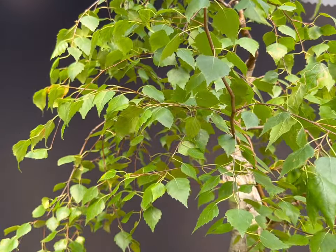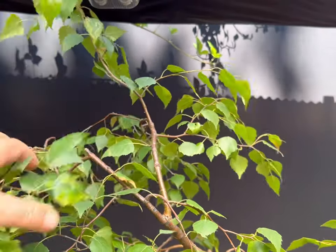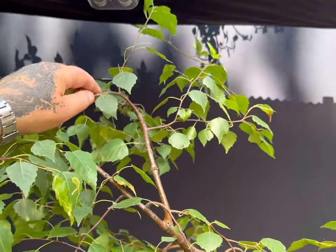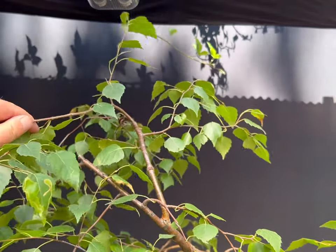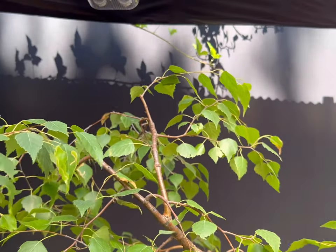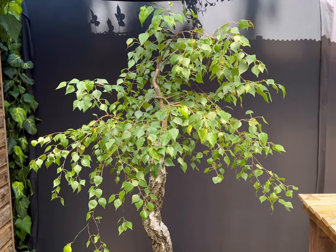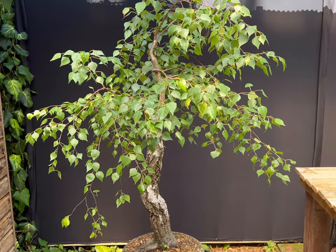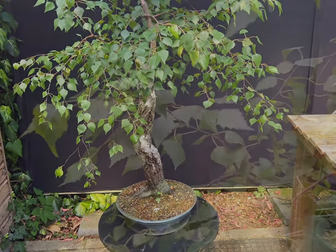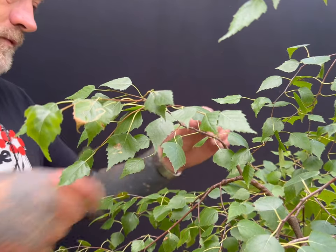Because of the possibility of losing branches at some point, it is not advisable to allow the overall design to rely on any one particular branch. With birch, the standard rules of styling don't apply. For instance, don't worry about bar branches or multiple primary branches emerging from a single point on the trunk. When designing a birch bonsai, try to encourage more primary branches than you normally would, so the loss of one individual branch will not destroy the overall effect of the tree.